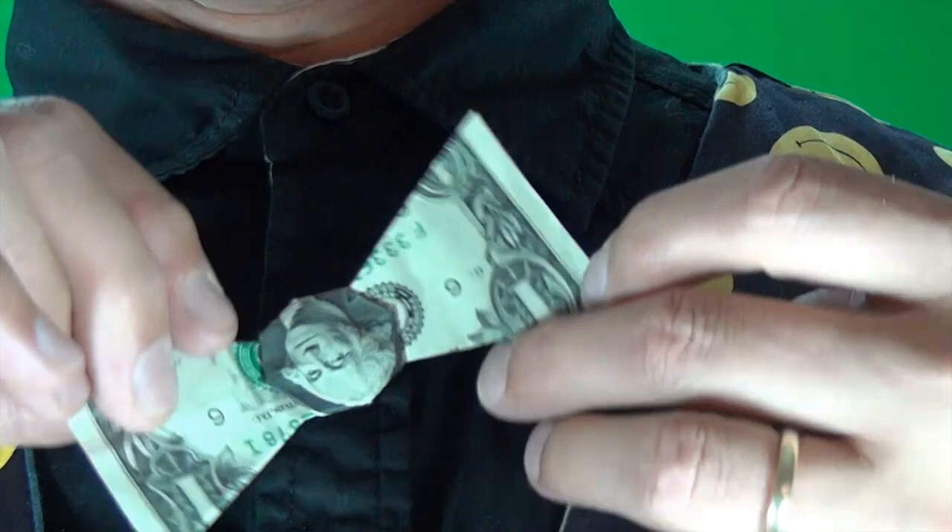Hey guys, what's up? You like my new tie? I got it for just one dollar and it attaches to my shirt without tape or glue or safety pins and it's really sturdy. Whoa! And if you attach it one button lower, it even spins.